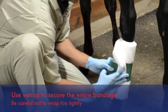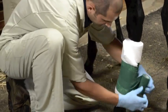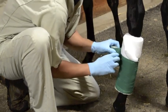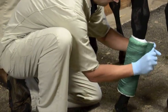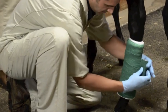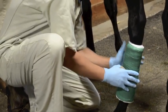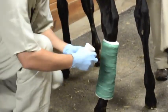Then our vet wrap to hold it in place. Starting about midway down, going down to the bottom, covering up your bandage, and then coming back up to the top.